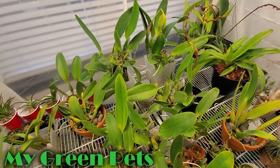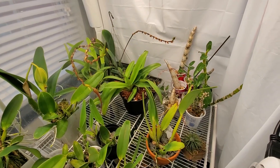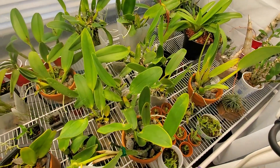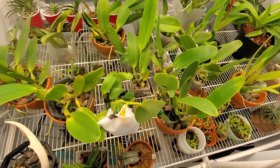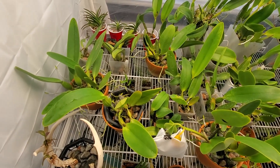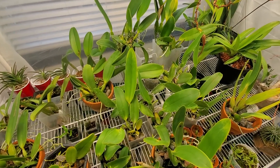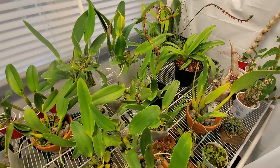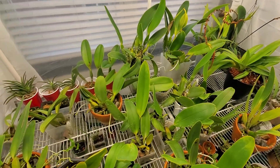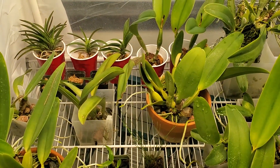Hey everybody, welcome to My Green Pets. I'm William Green. It's a humid morning here in the Amazon rainforest. You're listening to the sounds of George Vlad. He actually traveled to the Peruvian rainforest where Cattleya rex, among many other species, can be found. He recorded many hours of audio at different times of day, different locations. When I put the speaker in here and just close my mouth and listen, it is truly magical — it really does transport me, if just for a moment. But I wanted to show you guys today the divisions that I made last week and then give you an update on the Cattleyas as they are growing. So let's start out with those divisions.